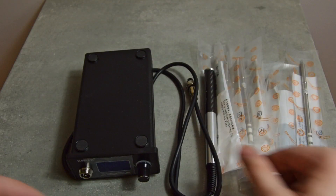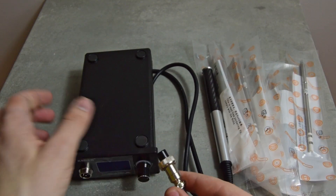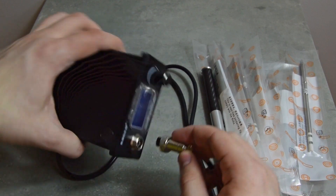Inside the box we have the controller, a handle, 3 included tips and a few more extra they agreed to send me.